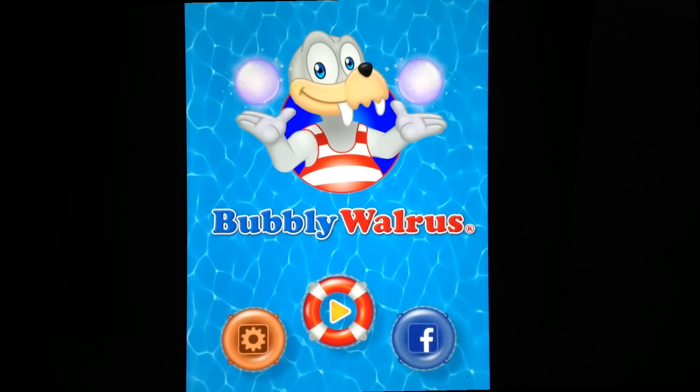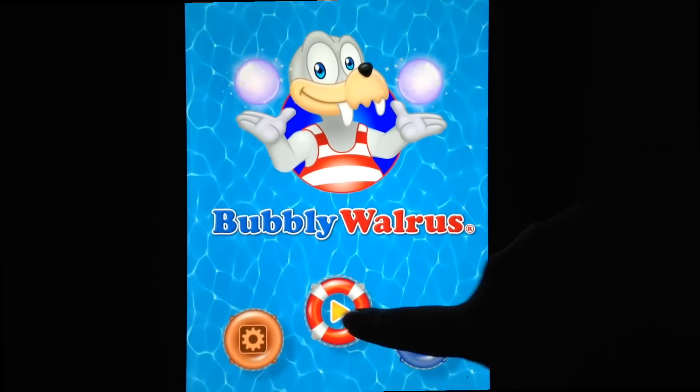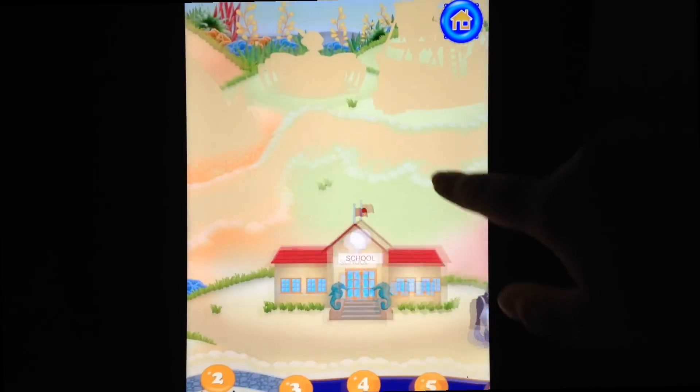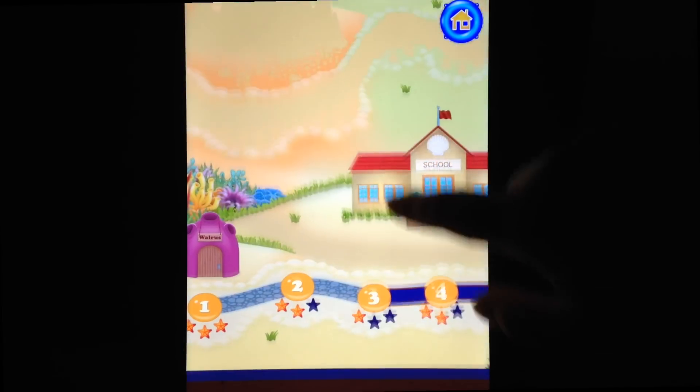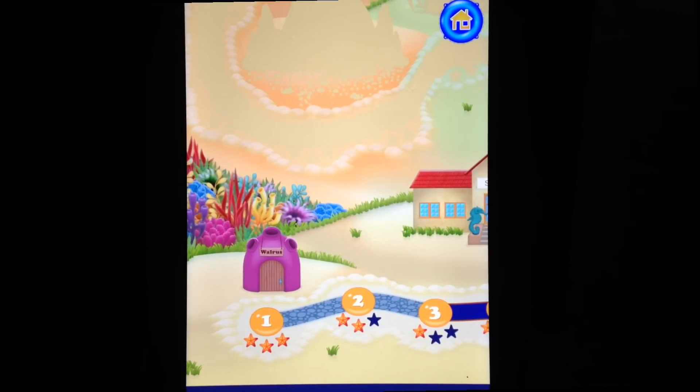This is the main screen of Bubbly Walrus, where you can essentially start the game or check out social media pages and game settings. Tap the play button and you're taken to a level select screen that's somewhat reminiscent of Candy Crush. There are a ton of levels in Bubbly Walrus, so kids won't be able to play through it incredibly quickly.